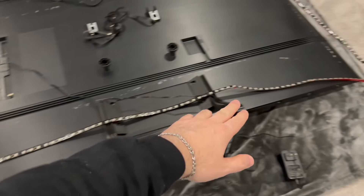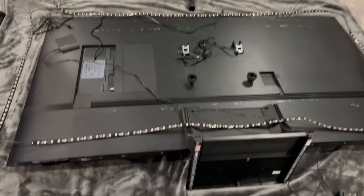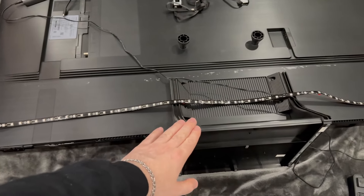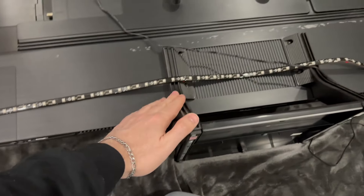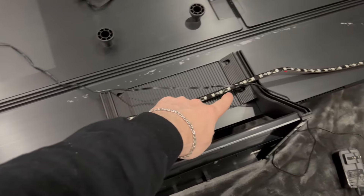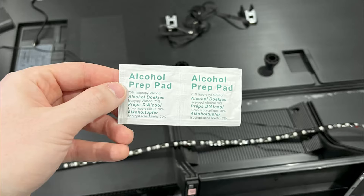So now the TV's ready — I set everything in place before I stuck anything on. You'll see the bottom of my TV has the stand and it kind of gets in the way of the light strip, but I'm just going to have it stick over top of it and it shouldn't be too big of a deal. So before you stick anything on you're going to want to dust the TV a little bit and also use these cleaning pads.